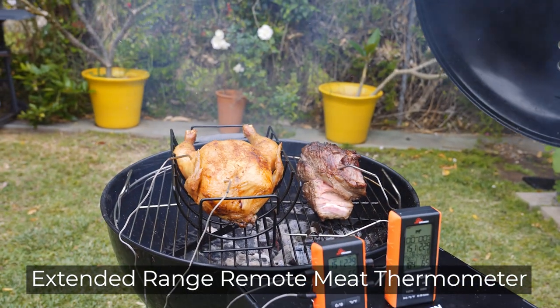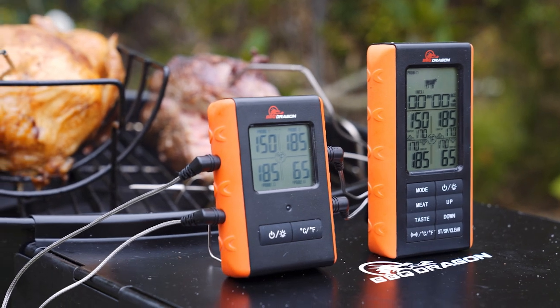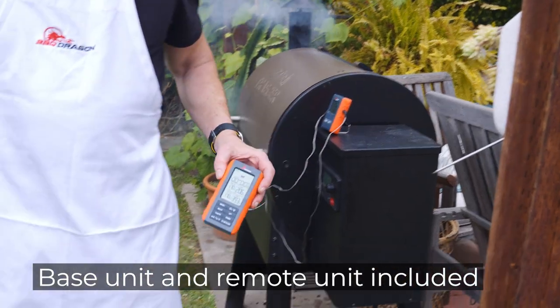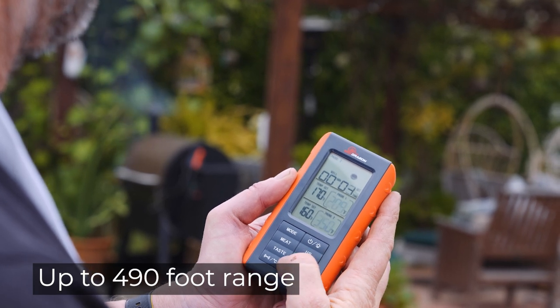One of the most important tools for your grill is a digital meat thermometer. Barbecue Dragon's wireless remote meat thermometer includes a base unit and a remote unit that works up to 490 feet away.